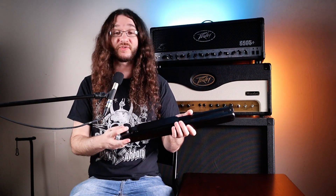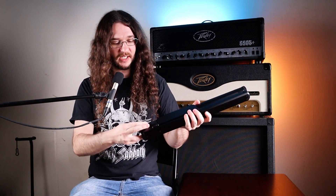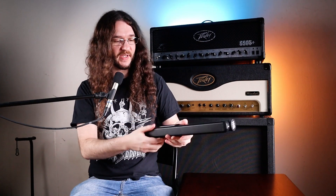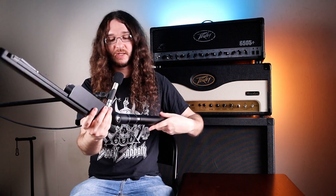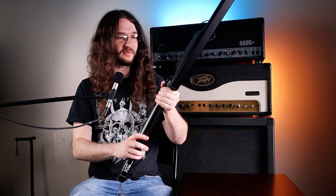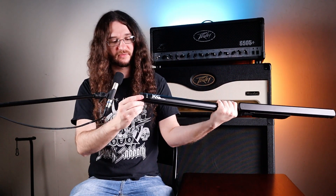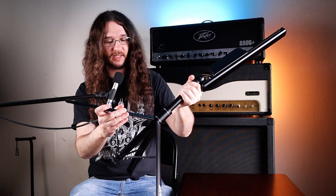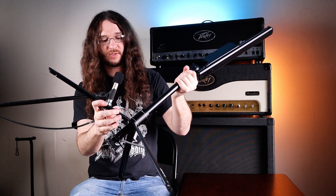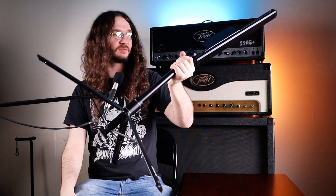Let's see if we can figure this out without reading the instructions to test the ease of use. It looks like here we've got a locking mechanism, so you just loosen that up and then unfold it. You're going to want to tighten this again when you get your desired angle for the stand so your books don't fall everywhere — good design choice there. Then it looks like these are our tripod legs, so we have this locking mechanism as well to get our tripod out, and you can adjust it, then tighten this again to get the tripod feet locked in place.